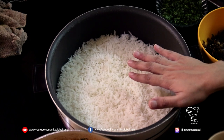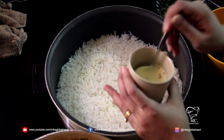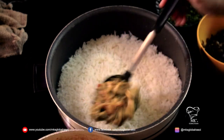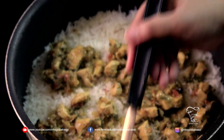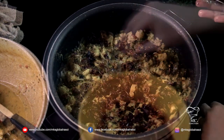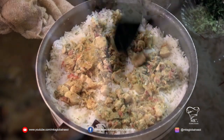I have now begun the process of layering the biryani. The bottom layer is rice, followed by saffron milk which I'm setting aside for now. Next I add the chicken which is ready, then the caramelized onions, and then the coriander.